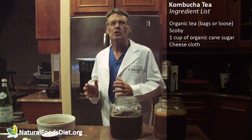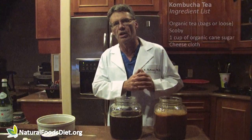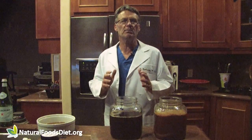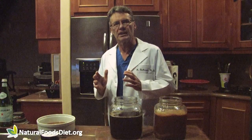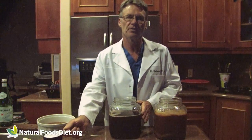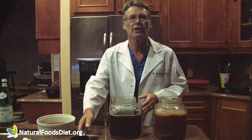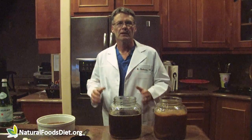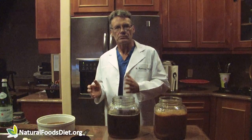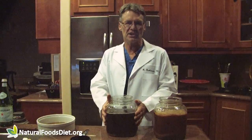It's really easy to brew. You boil up some water — I usually boil it for 10 minutes to remove most of the chlorine. Then we add organic tea; it can be bags or loose, and you want to brew it for 15 minutes. Now here we have just under a gallon, so we want to add a cup of sugar. This is organic cane sugar — we want to avoid sugar beet sugar as that may be genetically modified. We'll let this cool to body temperature or slightly below, then put the tea in the brewing container.